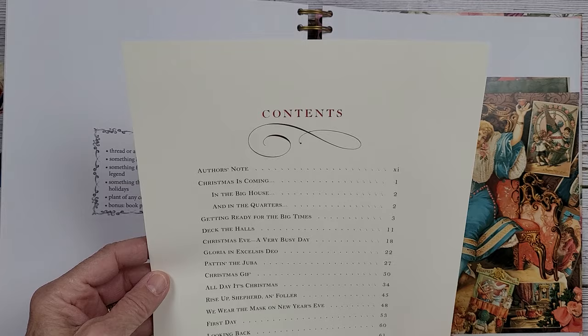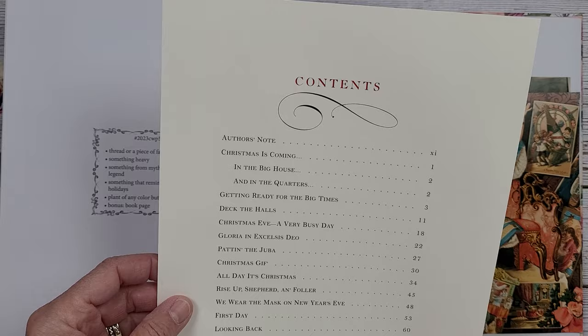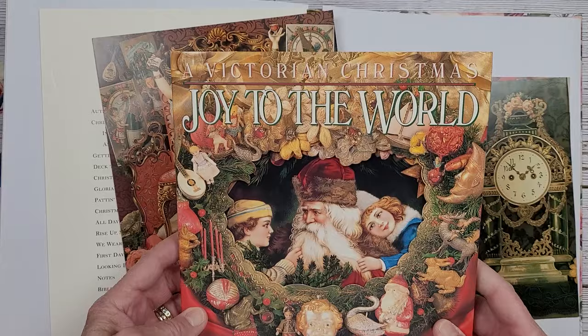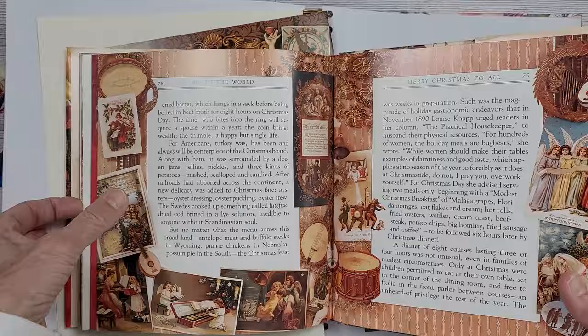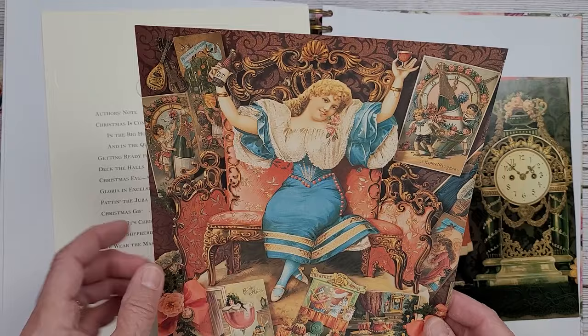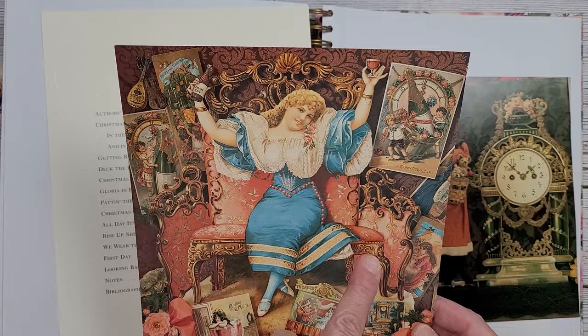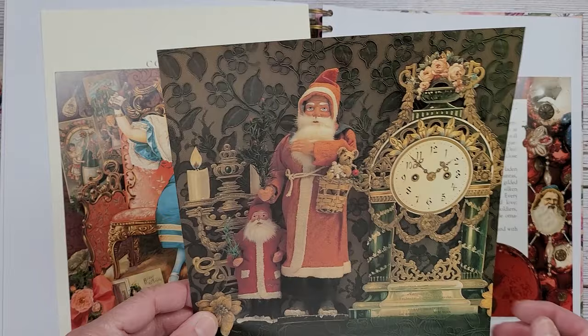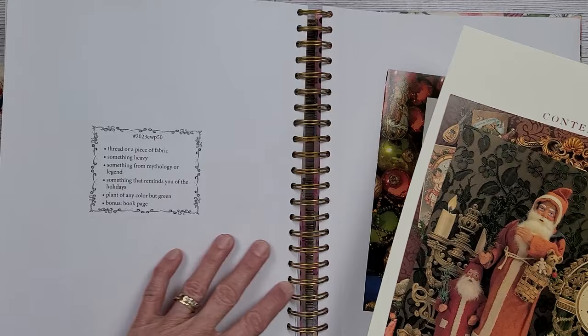So this is my book page. It comes from an old Christmas book. I'm going to use this as my background. Then I have a Victorian book called Joy to the World, and there's a lot of fun images in here that could be cut out and used for collaging. I have this image here — I'm going to cut her out on the couch, and the couch is my heavy item.